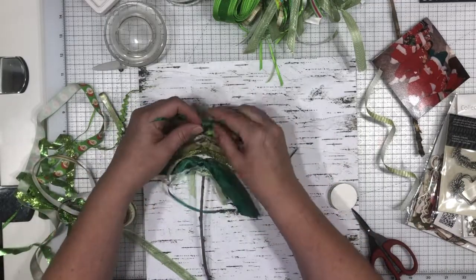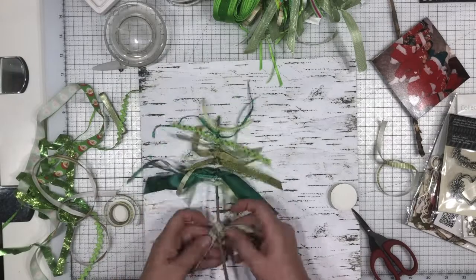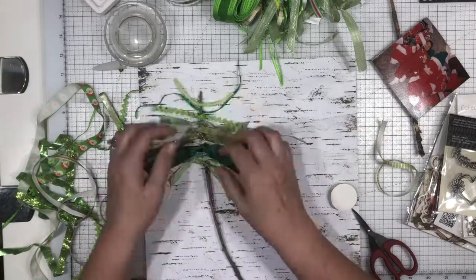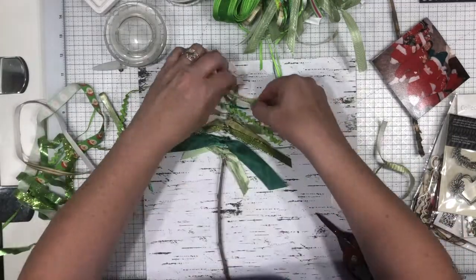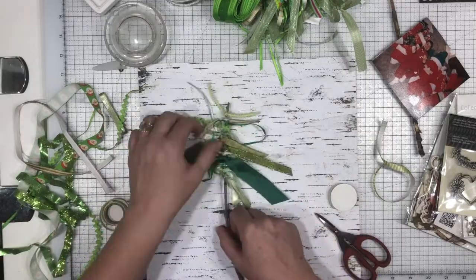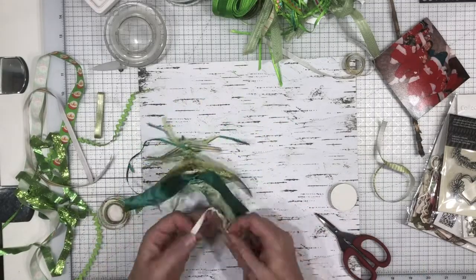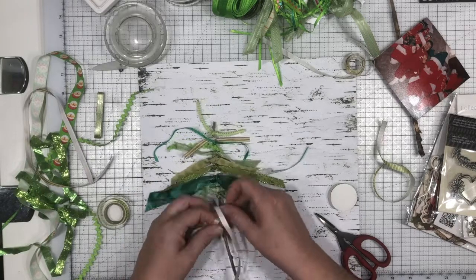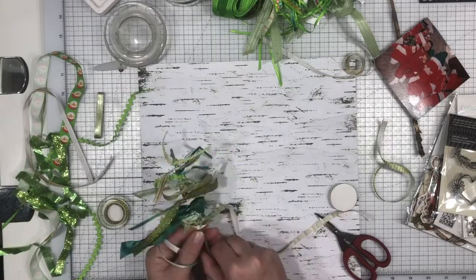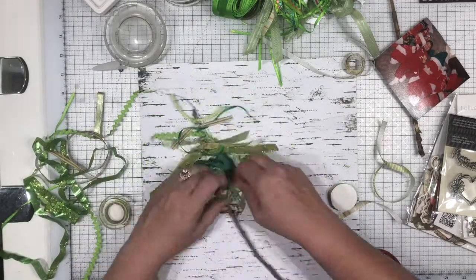I started pulling these ribbons together and just tied them one time around the little twig, but everything started going off kilter — my ribbons were hanging down more on the right than on the left. So I went and looked at the Pinterest pin and a couple of others, trying to figure out how to make the ribbons more straight across rather than one going up and one going down.